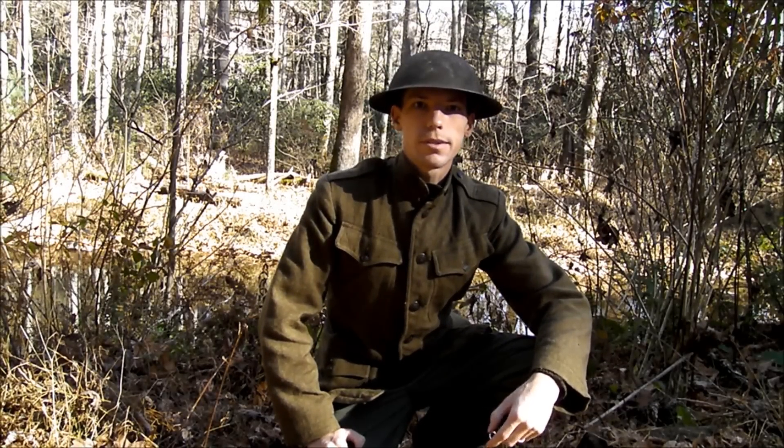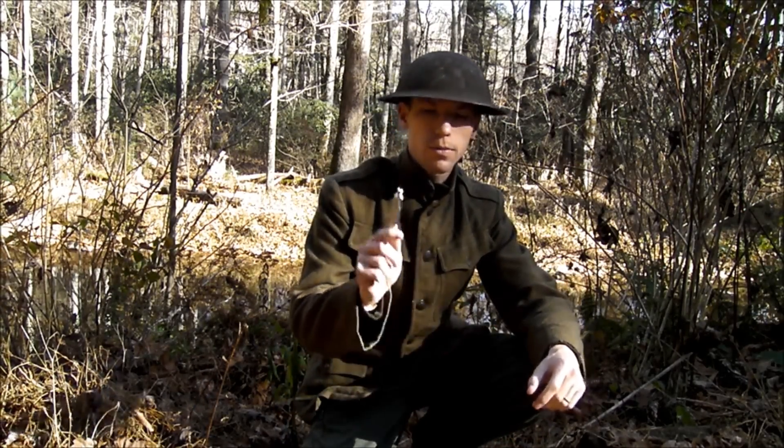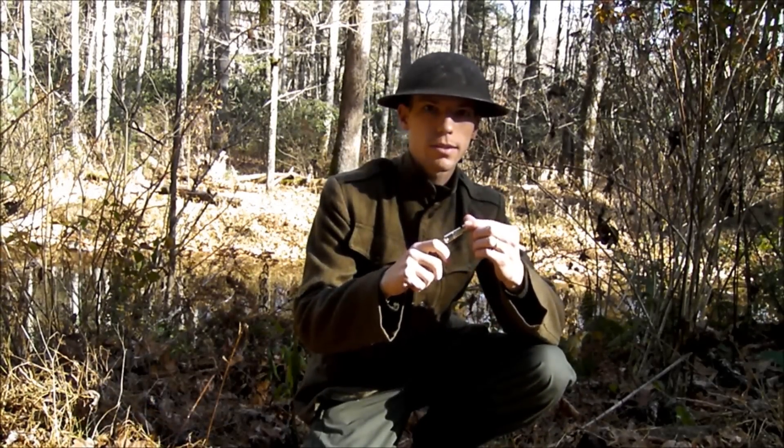Hey guys, welcome back to another episode of the Joss Arsenal. Today we're going to be talking about the World War One Trench Whistle. So let's get started.